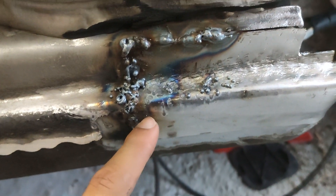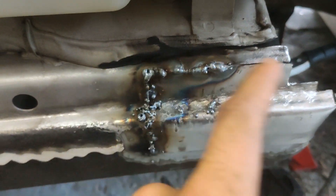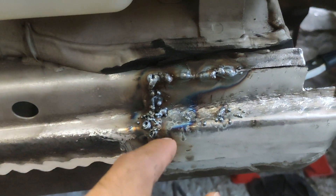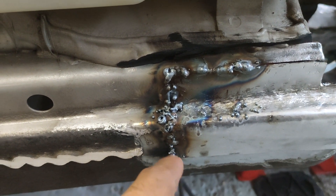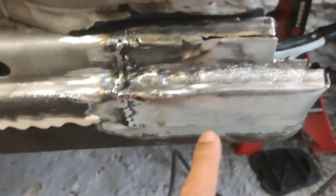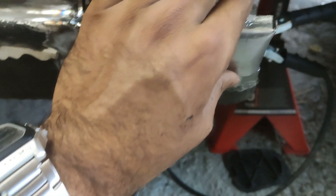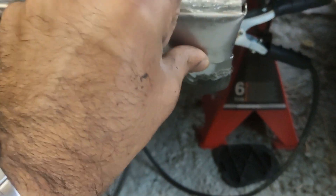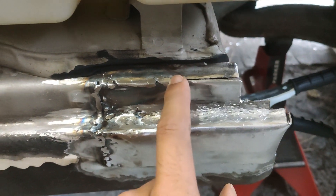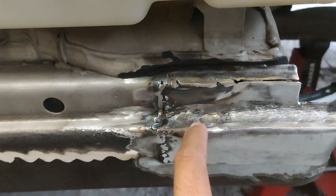It was just absolutely spitting everywhere — I'm not sure if that's being caused by dust left behind, but either way I need to clean this off and make sure the surface is clean and have another go. The metal is bowing out slightly — I think that's just because of the heat, but I can push it back in so it's nice and in line. Up here I'm going to try and weld this section now with the edges cleaned up, and hopefully it's not going to spit like it was down here.